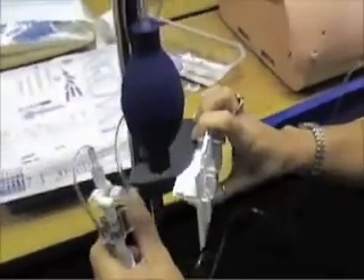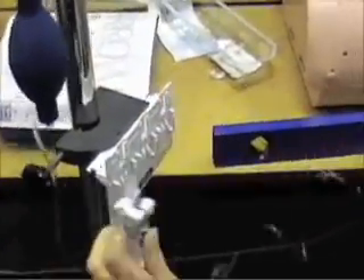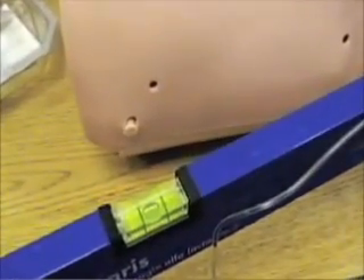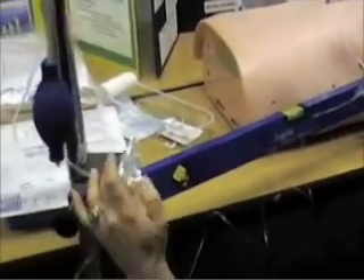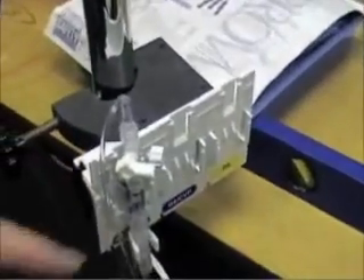Instead of connecting this to a pole mount, you can tape it directly to the patient's body, as long as you're still at the phlebostatic axis. You're looking for the bubble in the middle. Once that's done, you place the transducer in these holders, or on the patient's body.